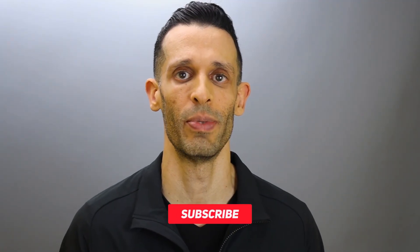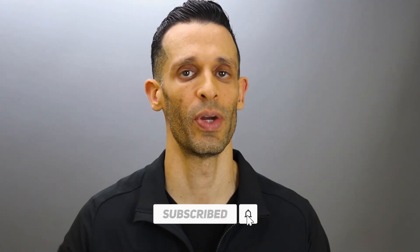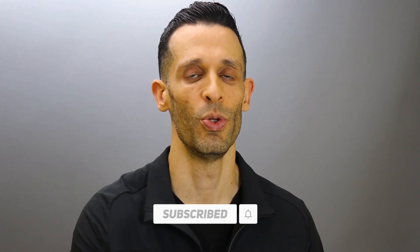I hope you enjoyed this video. If so, drop me a thumbs up and don't forget to subscribe and turn on notifications. I'll be creating a lot more videos to help you build muscle faster. See you next time.